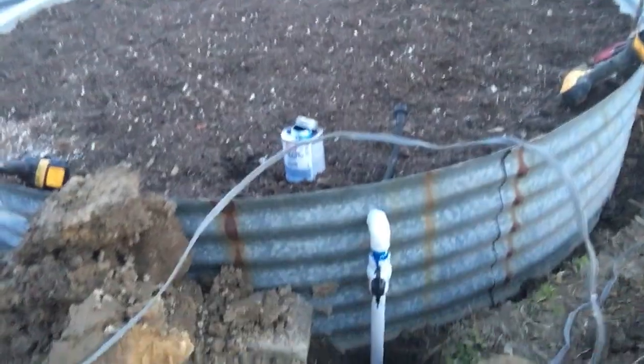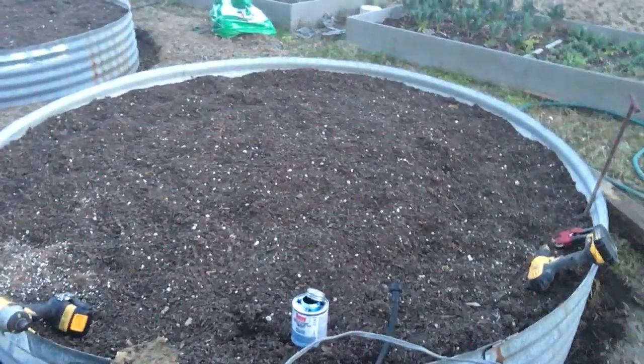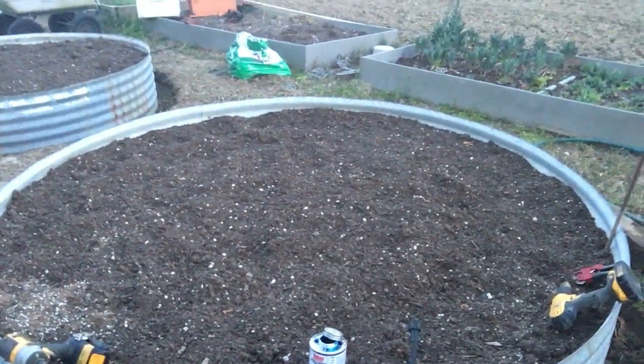I didn't get enough pipe so I've got to get some more of that. There's one on the other side — I've got to put the ring around the top of that pipe. And then these two: that one's got asparagus in it already, and I put strawberry plants in that one but they kind of look like crap, so I don't know what they're gonna do. But that's the progress so far.